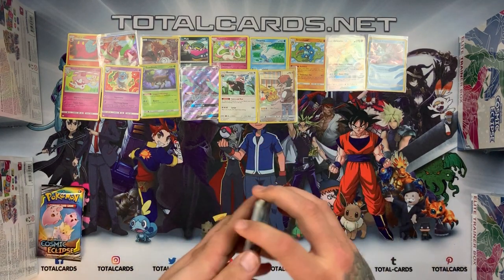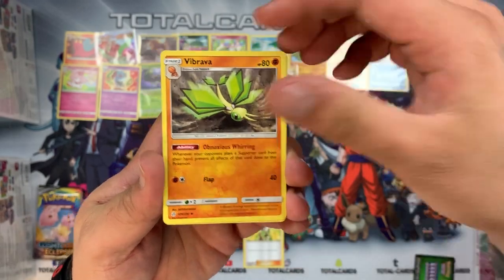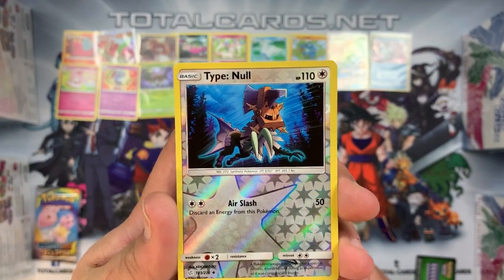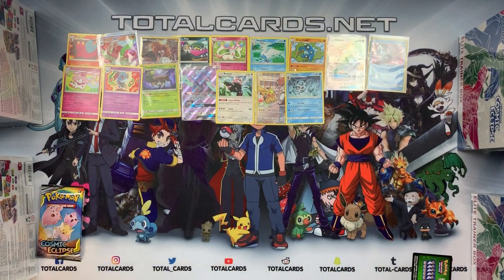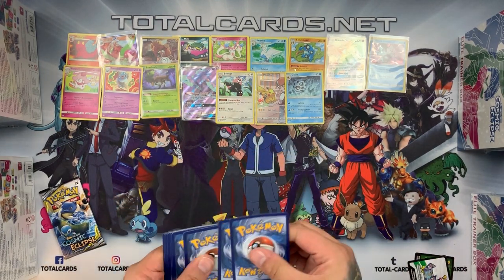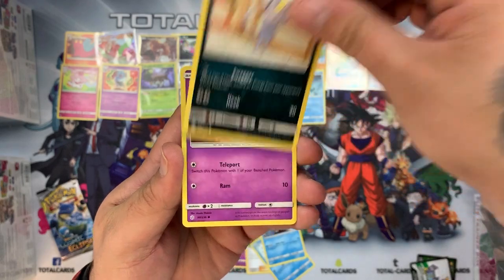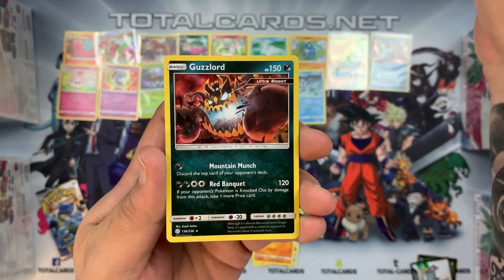Pack six: we have Erika, Bibrava, Great Catcher, Carvanha, Tepig, Togademaru, Onix, Wailmer — Type: Null as our reverse — and the rare is a Glalie. Pack seven: Cynthia and Caitlin tag team trainer, Kirlia, Roller Skater, Sneasel, Feebas, Alolan Meowth, Rowlet, Patimen — reverse Pikachu which looks absolutely cool — and the rare is a Golurk holo.